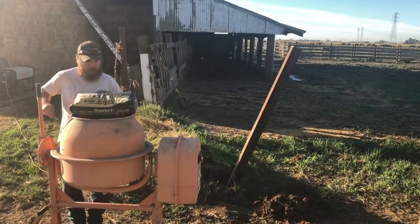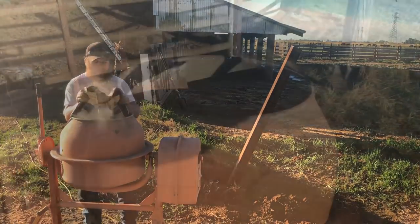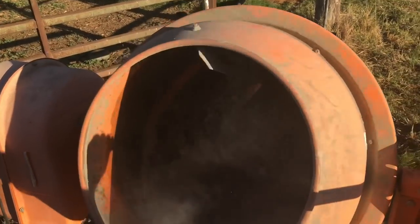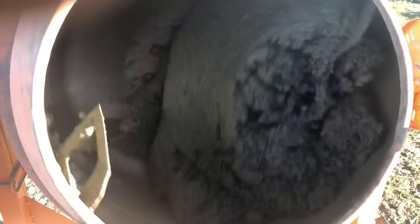Next thing on the list is the orange cement mixer. I don't mix cement all the time, but when I do I definitely pull this thing out. I was a little unsure when I first bought it how long it would last, but after countless bags of concrete and who knows how many yards, this thing is still running as good as the day I bought it — although it's not looking that great anymore.